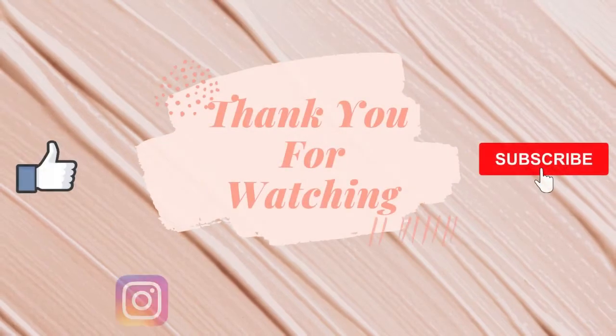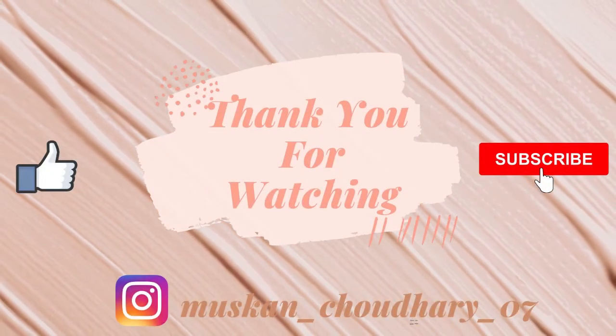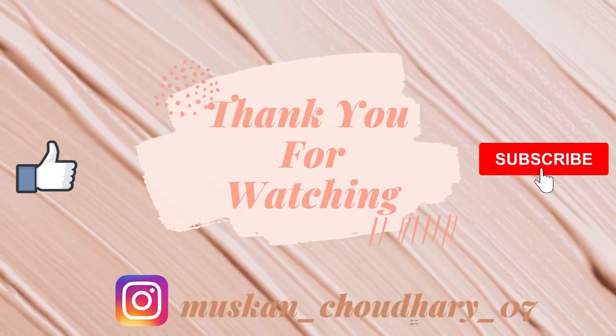That's it for this video! If you like this video, don't forget to like, share, and subscribe to my channel. I will see you next time — bye bye, take care!